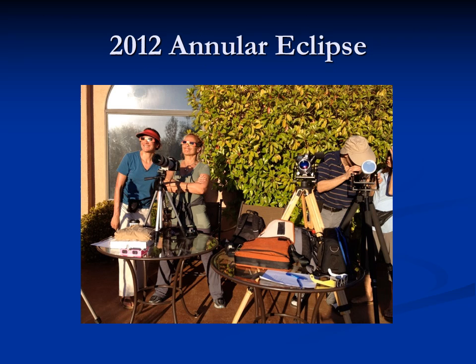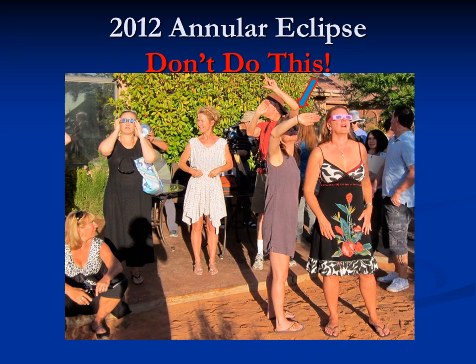That doesn't mean there haven't been other eclipses. There was an annular eclipse in 2012, but that was only visible from a small part of the United States and wasn't a total eclipse. This gives an idea of what you should be doing when looking at the eclipse. The person on the left has eclipse glasses and is watching appropriately. This woman on the right is also watching properly. But this woman is doing the wrong thing — she has just regular sunglasses on and is looking at it directly. That's very dangerous. If you have eclipse glasses, that's a great way to view it, but there are other ways too.